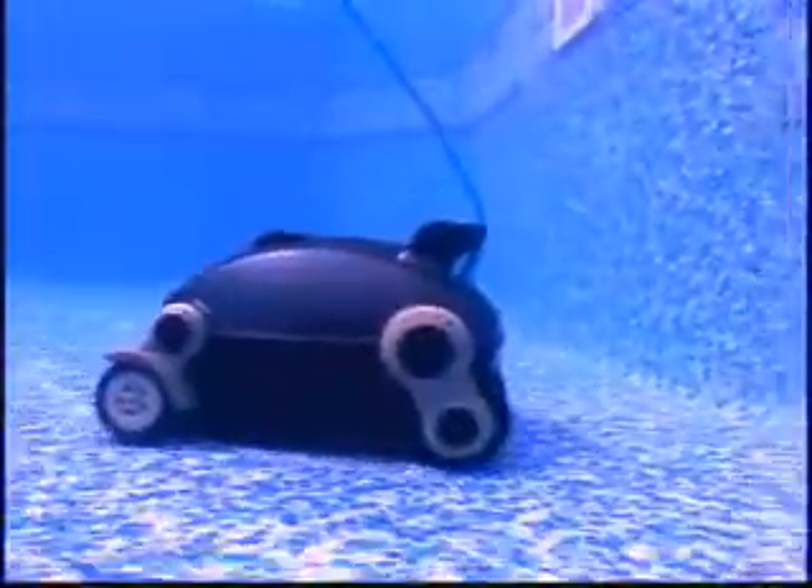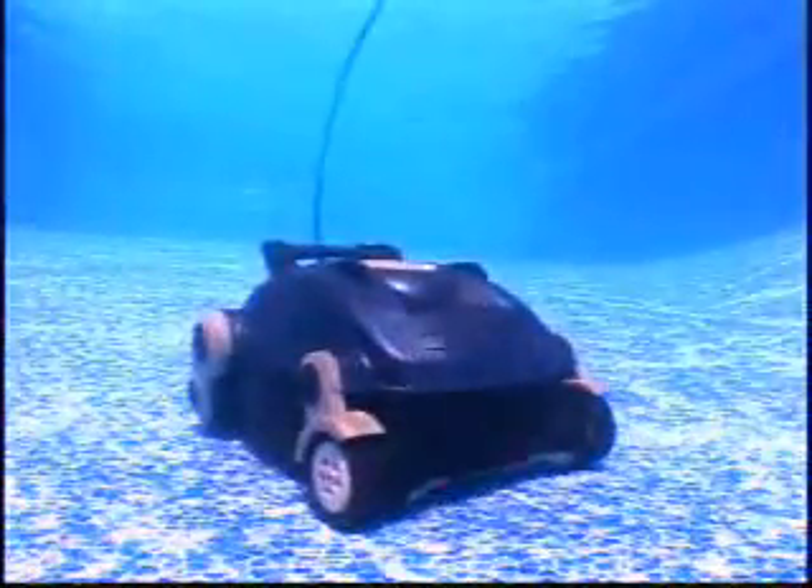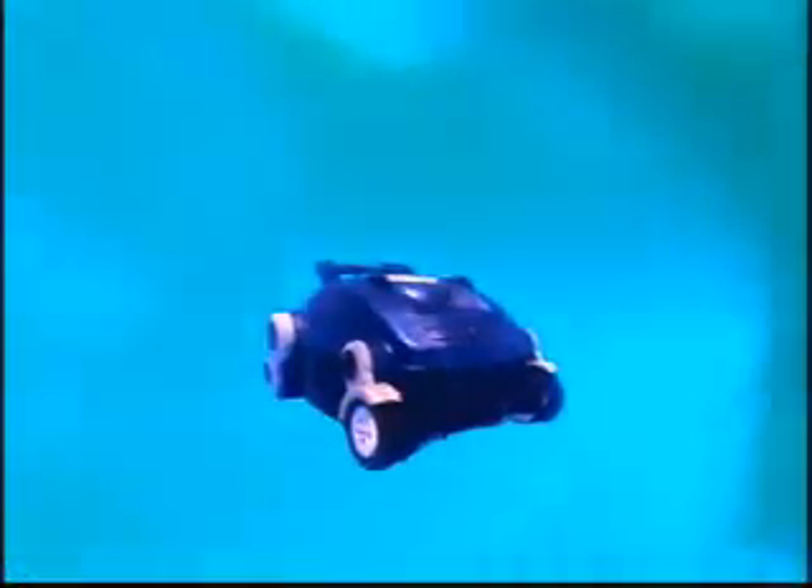The revolutionary new Nitro with advanced cleaning technology will thoroughly clean the dirtiest of pools. The Nitro robotic pool cleaner, brought to you by SmartPool — with over 50 years of combined manufacturing experience in the pool products industry, we bring you a new generation of quality pool cleaners. The Nitro, only by SmartPool.